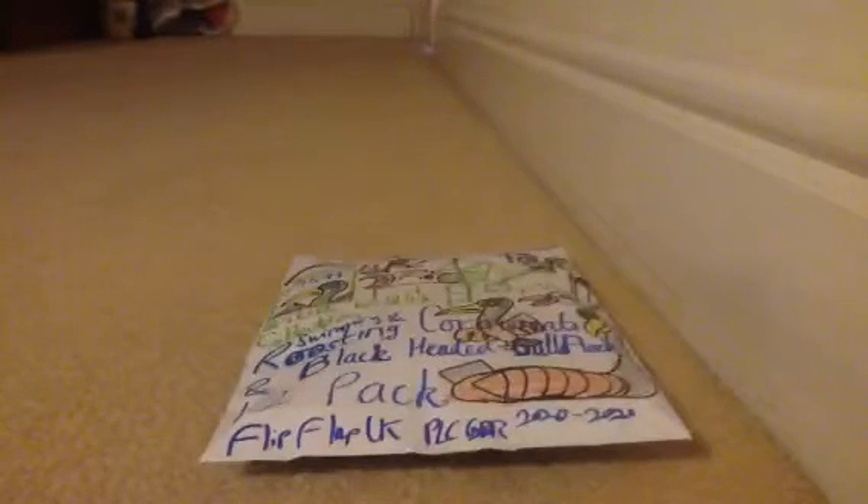The Swimming and Roosting Cormorants and Black-Headed Gull Flock 12-Pack product, selling for £15.99 — well, that's basically £16. Yes, that's basically £16. And guess what?